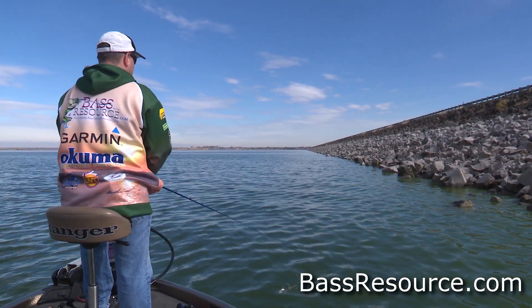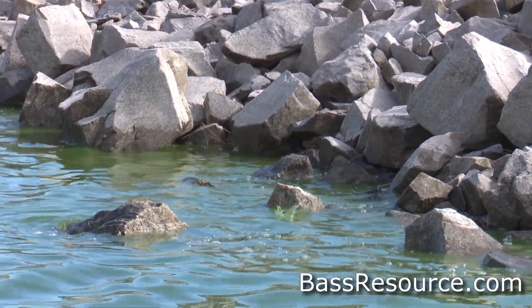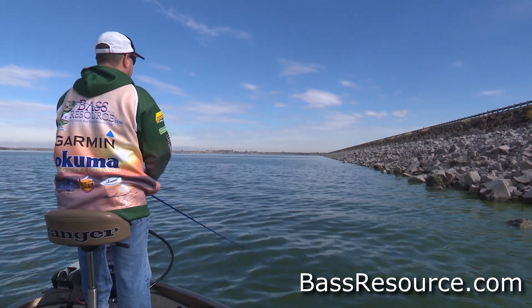So don't be afraid to throw spinnerbaits, but you got to get them right up near the rocks. Don't throw an overhand cast because if you hit the rocks you'll bust up your spinnerbait. A nice, soft, underhand cast — that's the presentation you want.